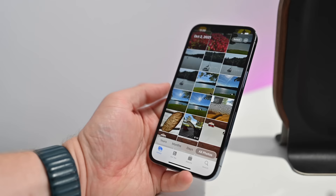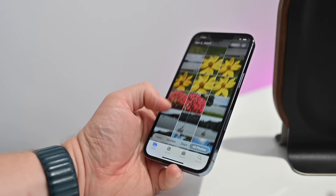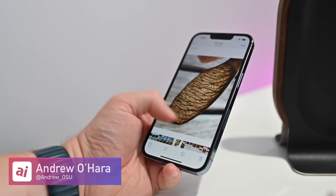That is everything you need to know to take amazing photos and videos with your new iPhone 13 Pro. That's every feature. Let me know what you think — which is your favorite — down below in the comments, or find me on Twitter at Andrew underscore OSU.